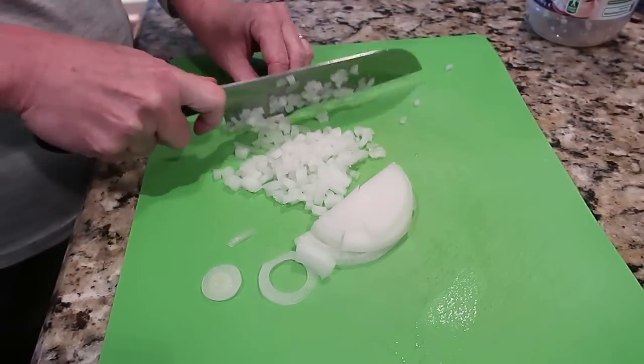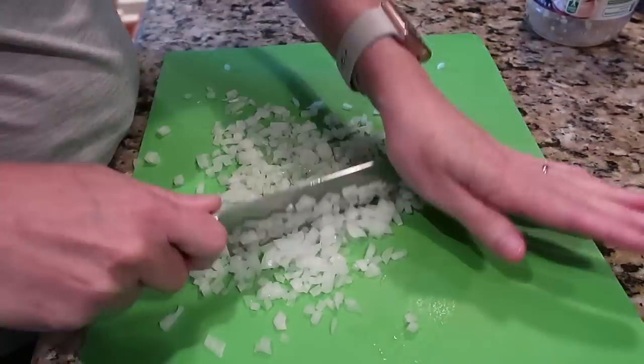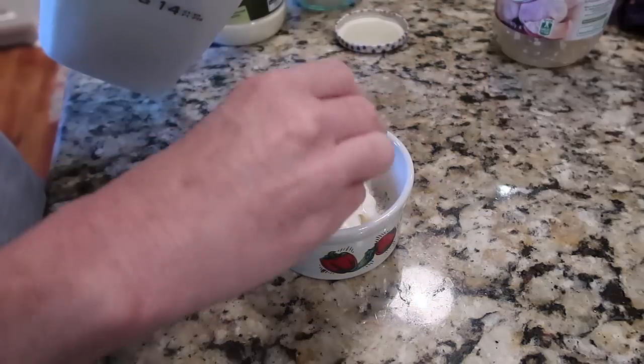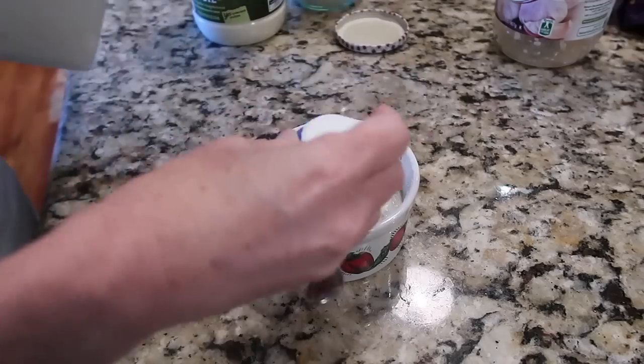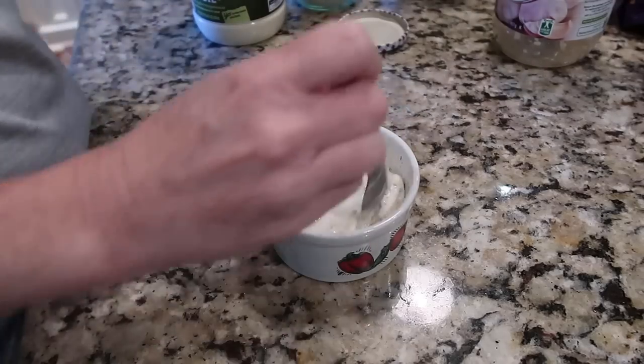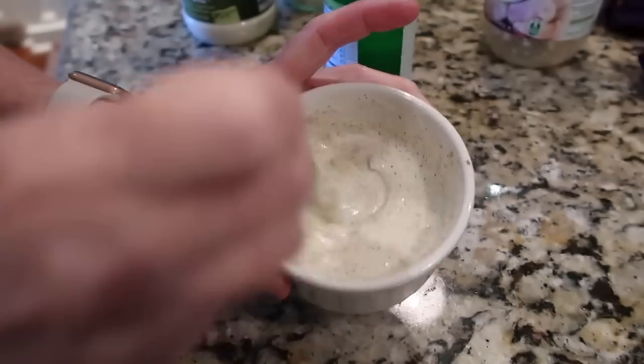Every time I chop onions I think of Meryl Streep in that old movie Julie and Julia — do y'all remember that movie? I'm back again with the ranch dip, but this time I'm making a dressing and I'm also going to make it more of a Mexican-style ranch, so I'm adding more milk to thin it out as well as some cumin and lime to give it a Tex-Mex flavor.